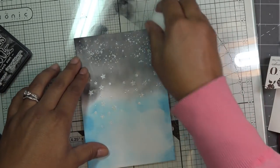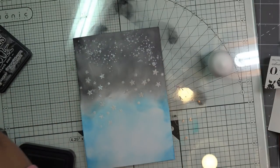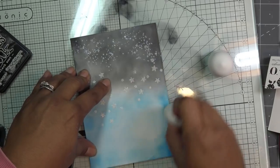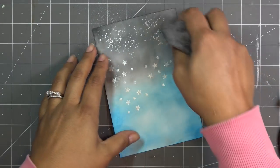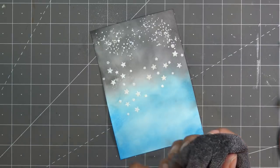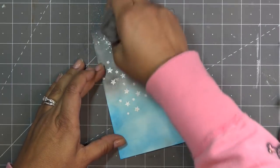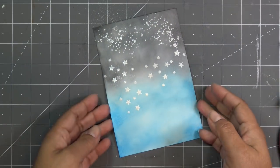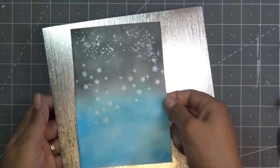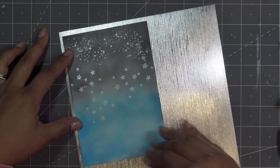I'll continue adding ink until I'm happy with it and try to make the colors join up nicely. When you're all done, just take a towel and go over the surface to clear away any ink sitting on your embossing - it'll make it pop that much more. So pretty! I'm going to layer this up over this gorgeous metallic paper, cut down to four and three quarters by six and three quarters, matted onto a card base.